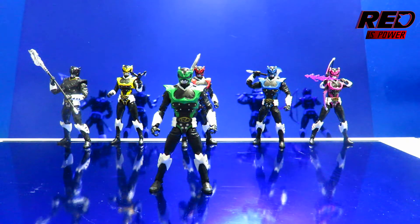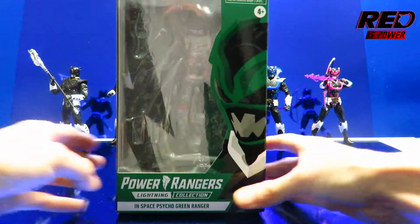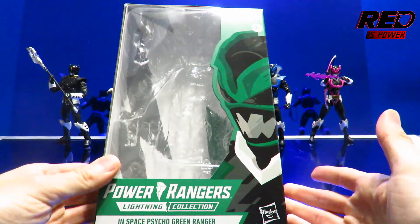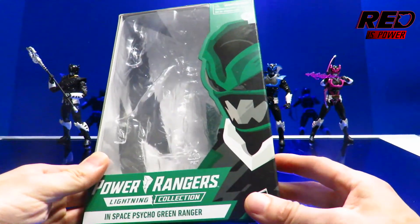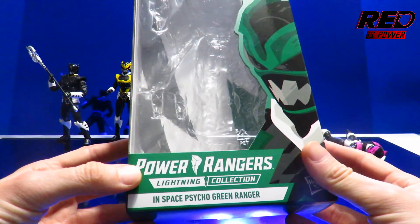Here we have Psycho Green Ranger. But before we take a look at the action figure, let's put him aside so we can take a look at his packaging, as per every single video review on this channel — up close in your face. Here's the front of the packaging; it's your basics except we've got a green background which looks good for a Green Ranger. Power Rangers Lightning Collection In Space Psycho Green Ranger.